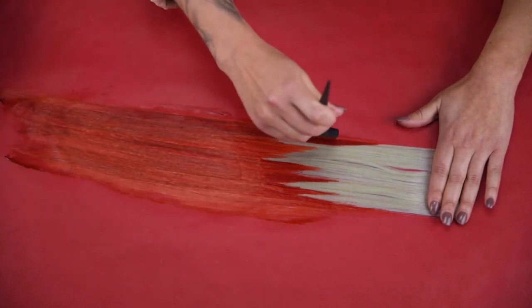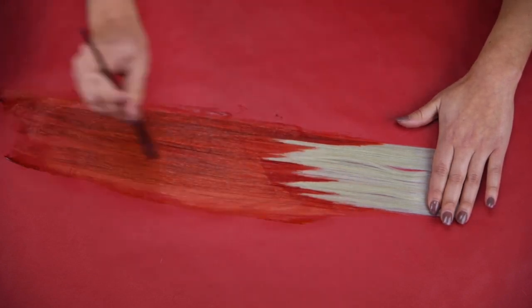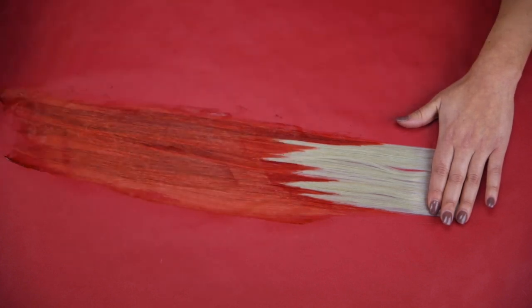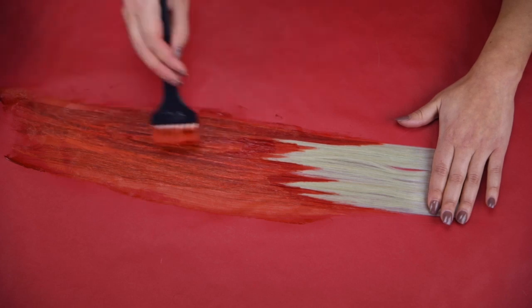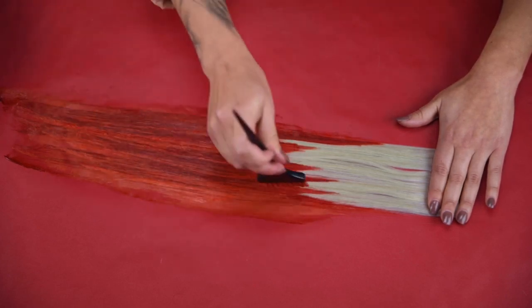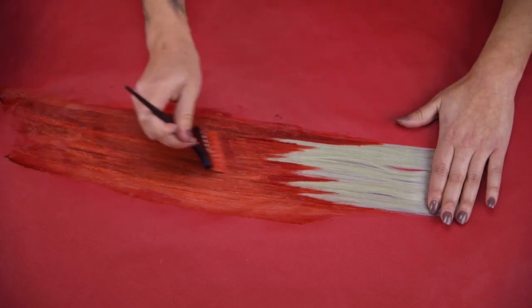Blonde extensions do so great with vivid hair color. Another thing I love about direct colors: there's no mixing, and they come out the way that they look — so you know exactly what color you're getting. When the hair gets wet with the color it can look a little bit darker just because it's wet, but overall the tone is going to remain the same.